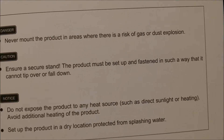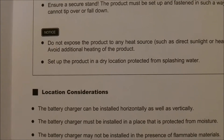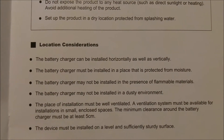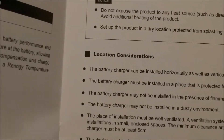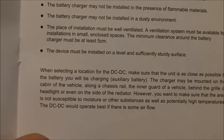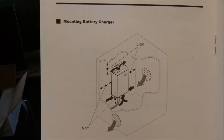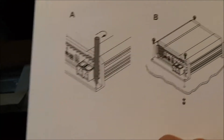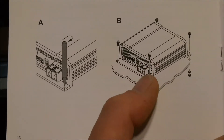Here's your installation. Never mount the product in areas where there's a risk of gas or dust explosion. Don't let it get wet — try to keep it dry. The battery charger can be installed horizontally as well as vertically. I'm going to go wherever the fans are, and try to get the fans so they're not blocked by anything. Keep it out of a dusty environment. I'll also get some pieces of wood and lift this up to get some airflow underneath — I do that with everything, including my inverter.